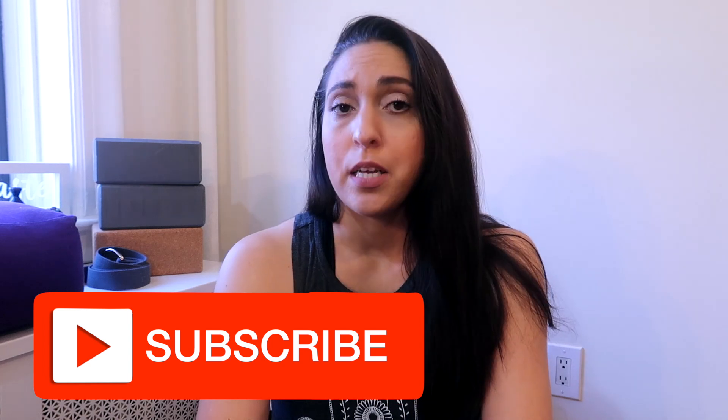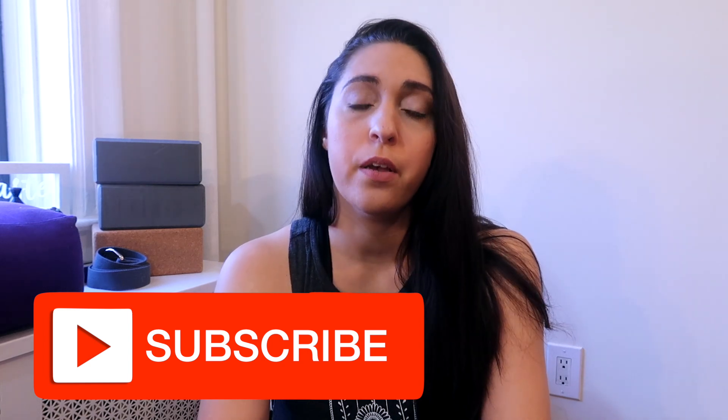Before we get started, if you are not subscribed yet to this channel, please take two seconds and hit the subscribe button below. It's completely free to subscribe. I would really appreciate it. I would love to have you as a part of the community — everyone here is so great and so nice, so I would love for you to join us.